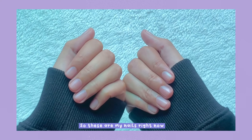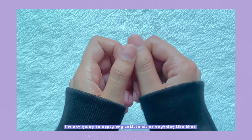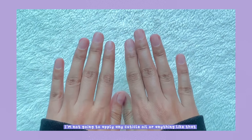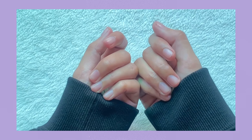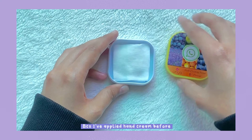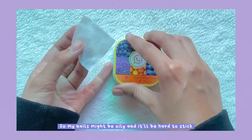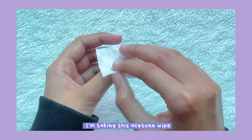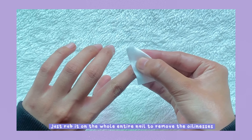These are my nails right now — I just cleaned and filed them. I'm not going to apply any cuticle oil before applying my fake nails because they won't stick well. I'll use these nail cleansing wipes since I've applied hand cream before and my nails might be oily. I'll take one wipe and rub it over the whole nail to remove the oiliness.